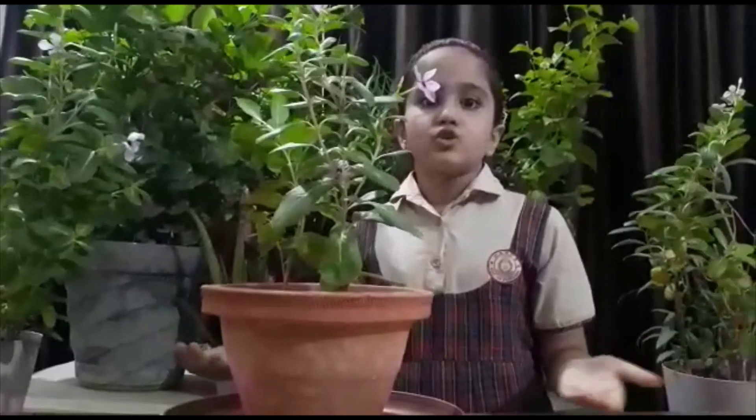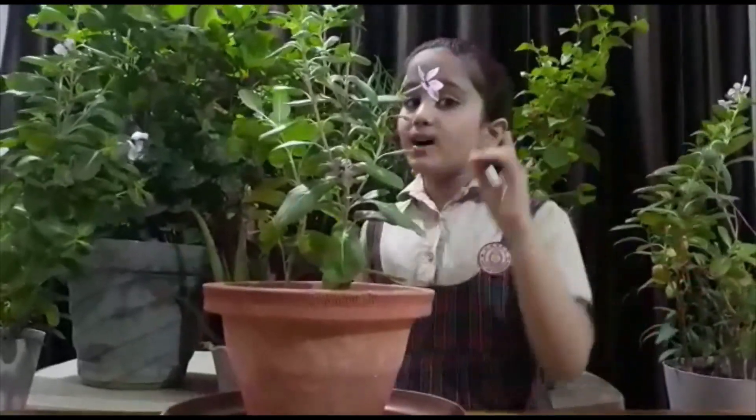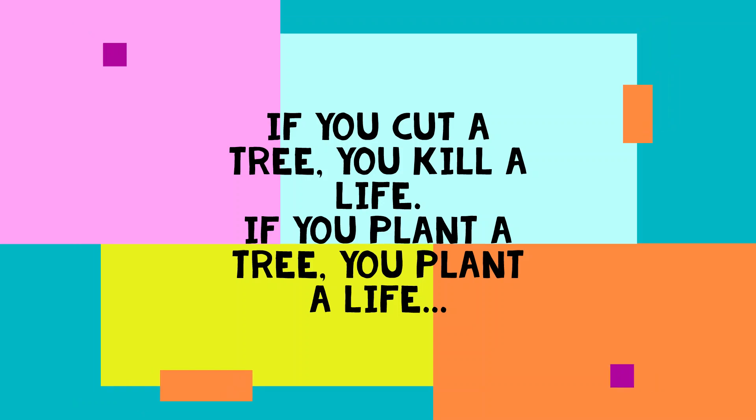Let us take a pledge to grow one plant once a month. Thank you.